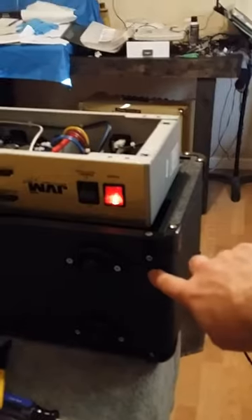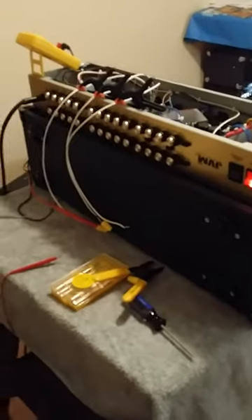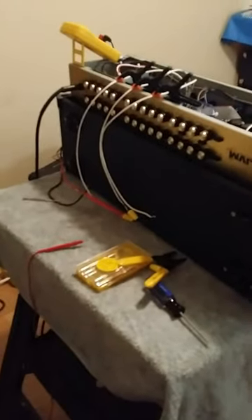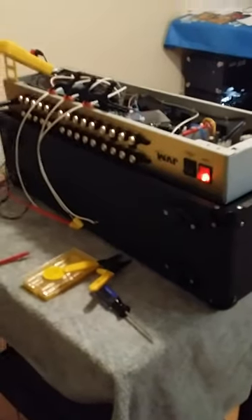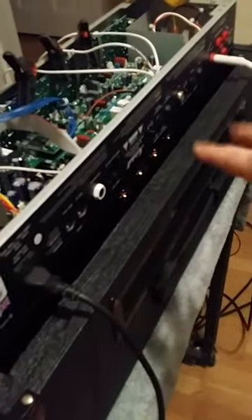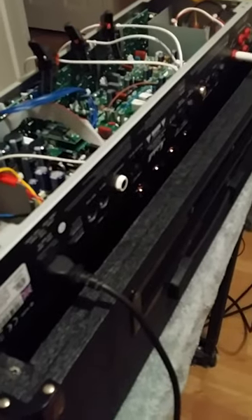You just flip the head over. Over here there'll be two screws, and two screws on the other side. You just pop those screws out, and then you easily take the head out. You could grab the transformers and do it. Pull it out and then flip it over into its shell right here, but just be careful — you don't want to hit the tubes. Just be very careful putting it in there, but it fits in there perfectly.